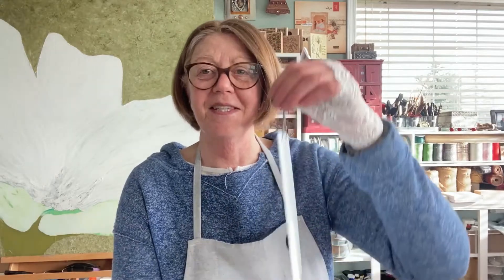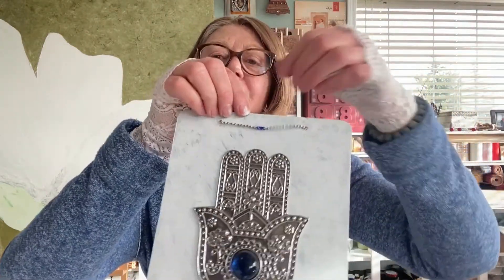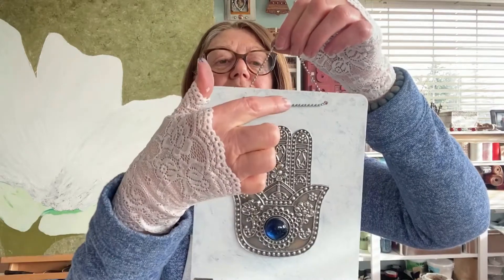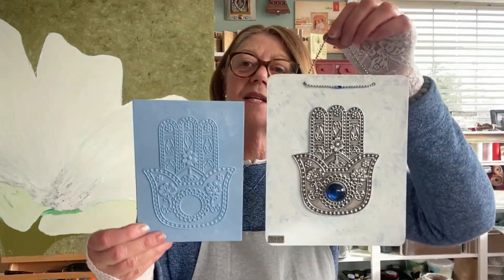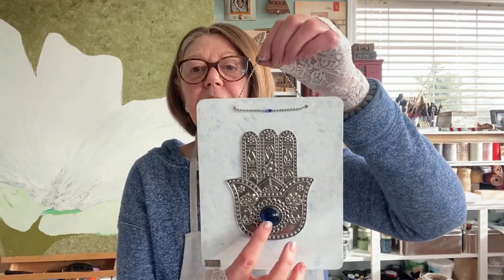Our project is basically done. I know what half of my friends are going to get for their birthdays this year — they're all going to get a little Hamsa hand. I've also added a dollop of glue underneath that little connector so it stays put and acts as a focal point. I really enjoyed this project, maybe because I just really like the Hamsa hand — I think it turned out very well, and that pop of blue is great. When I make this for my friends I think I'll put each person's specific color stone in there. As always, thank you so much for joining me in the studio today, and always remember: the world of reality has its limits, the world of imagination is boundless.